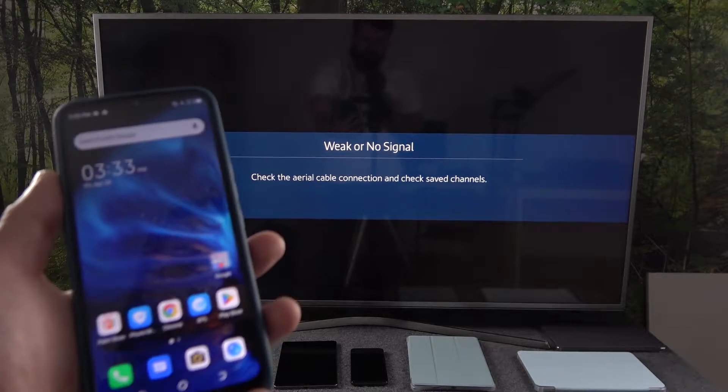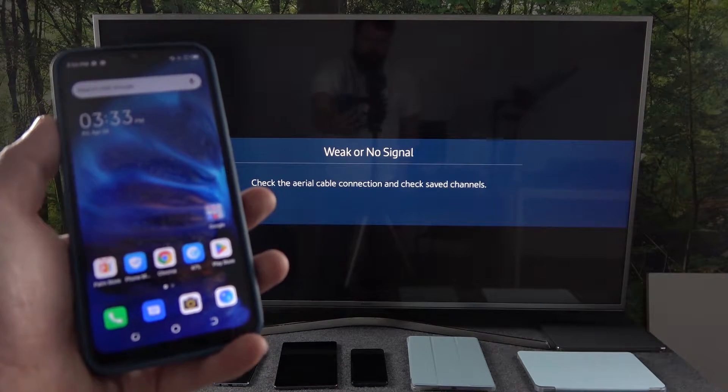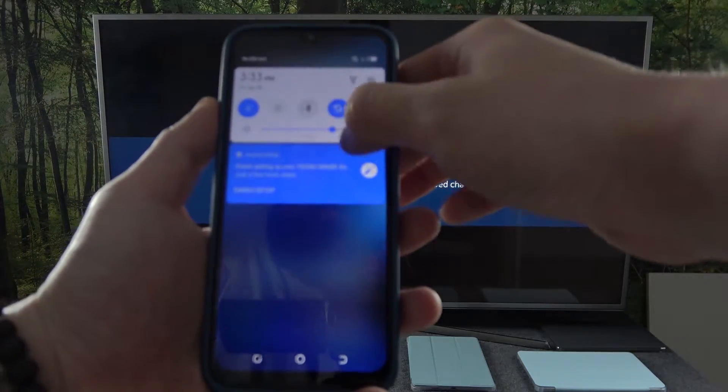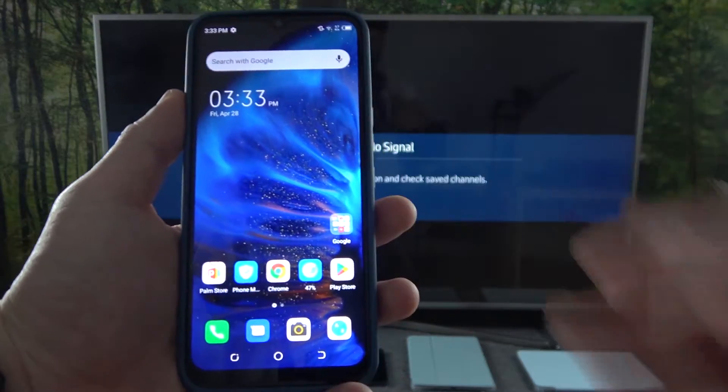Hello, in front of me I've got Tecno Spark Go and Samsung Smart TV. In this video I'll show you how to cast screen from smartphone to TV using YouTube app.